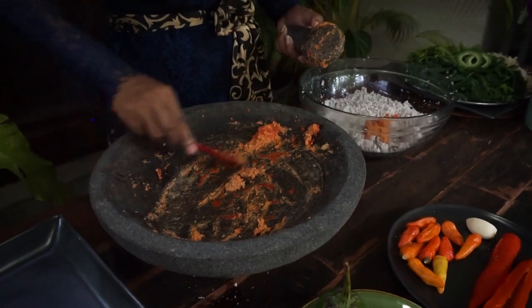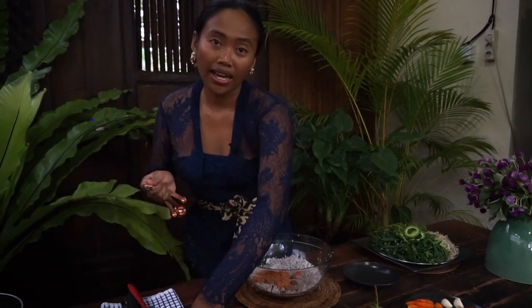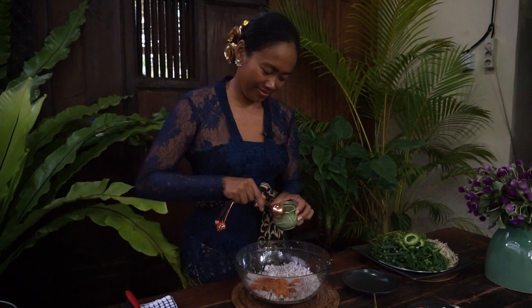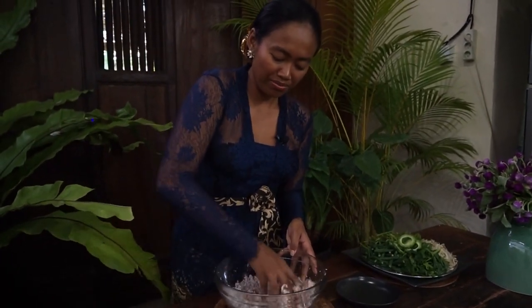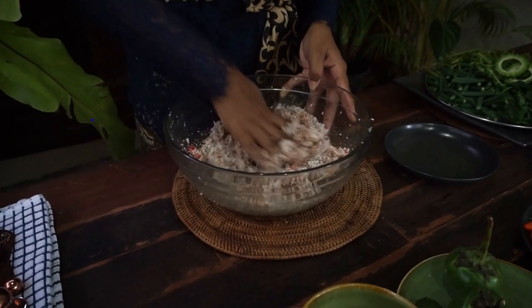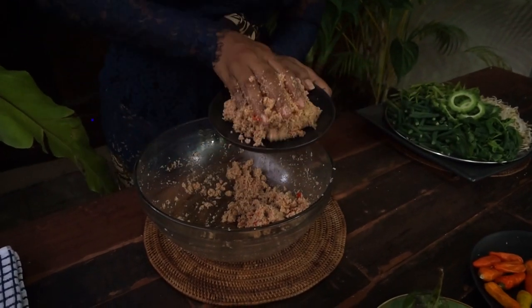Let's mix the ground spices with the grated coconut. Now add half a teaspoon of salt and one tablespoon of white sugar. Mix all together — you can use a spoon if you wish, but I'm using my hand. Smells so good, my mouth is starting to water! Grilled coconut really adds the flavor to the sambal. The delicious grilled coconut sambal is ready.